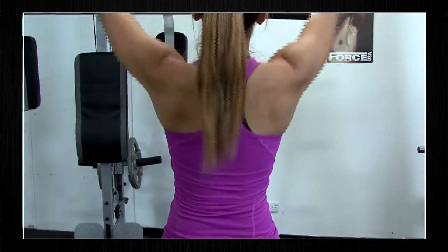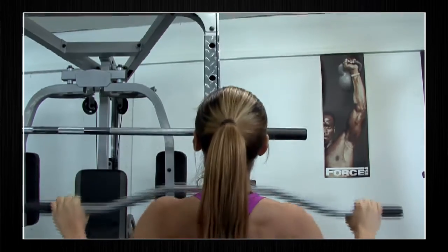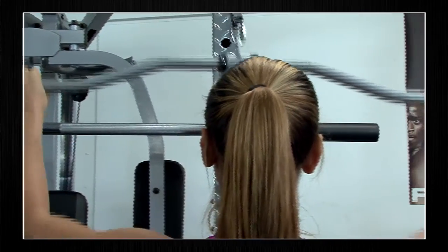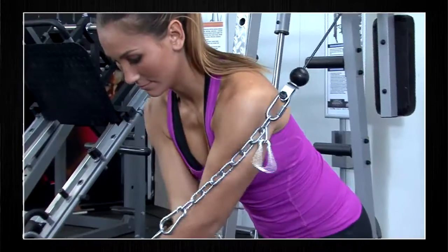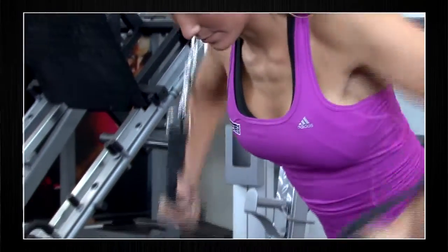Using the lat pull-down attachment you can also attach it to the single pulley and perform a lat pull-down. This exercise is great for targeting the lat muscles as well as the muscles in the rear delt and trapezius. The single arm is also going to allow you to perform a favourite upper body exercise, the cable crossover.